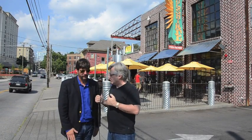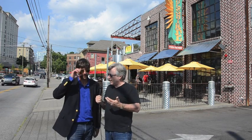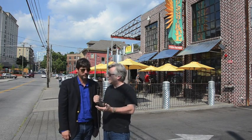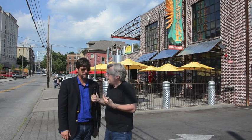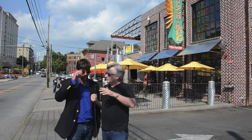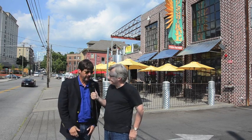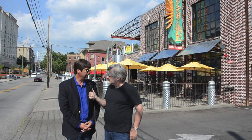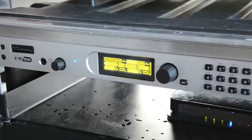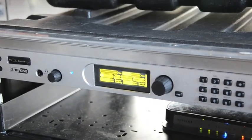Tom, you're doing these remotes using IP audio, using a Zip One IP audio codec and wireless internet. You've also done a ton of remotes using ISDN. Lightning 100 is all about live music — so would you compare and contrast the two different technologies? Well, I was probably hesitant at first with the IP audio, but once we started doing National Sunday Night, the response we get is just so much clearer.